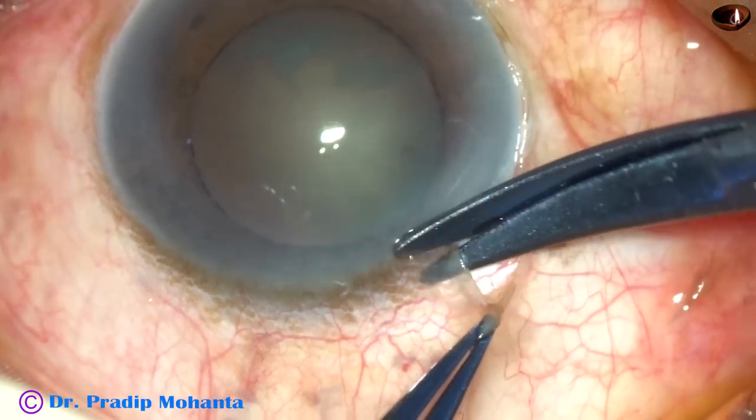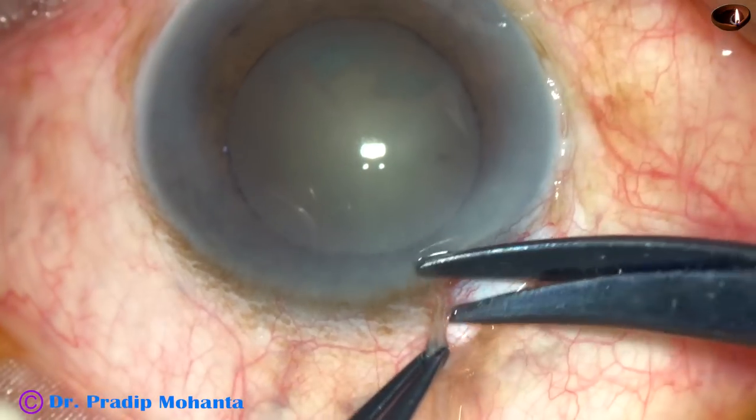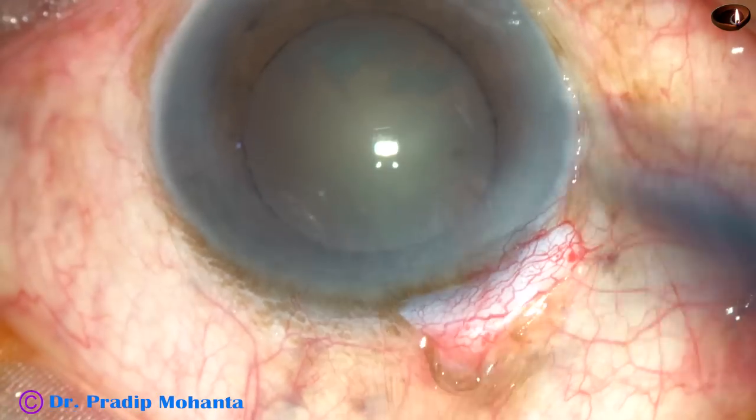Now, peritomy. Peritomy is being done from 10 o'clock to 2 o'clock, about 4 clock hours. Do the peritomy just along the limbus.